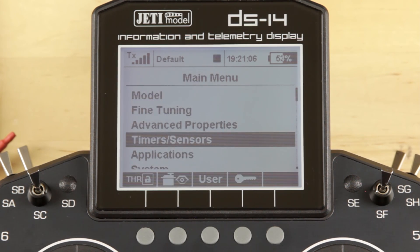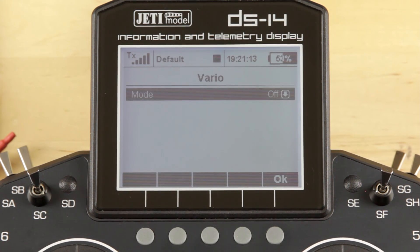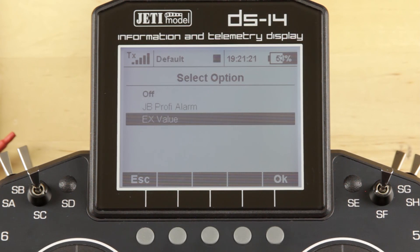I'm going to jump into the main menu, go back into Timers and Sensors, and click on the Vario tab. The first thing that comes up is Mode — typically that will be off if you haven't set one up before — so we're going to go ahead and click on that and change it to EX value. The first thing you'll notice as soon as you do that is you'll start hearing tones.